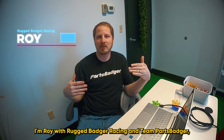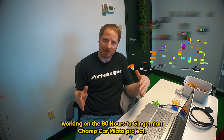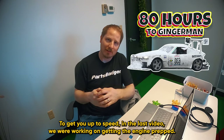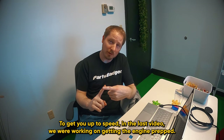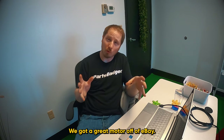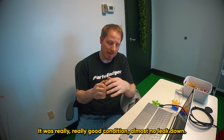Welcome back. I'm Roy with Rugged Badger Racing and Team Parts Badger, working on the 80 hours to Gingerman's Champ Car Miata project. To get you up to speed, in the last video we were working on getting the engine prepped. We got a great motor off of eBay - it's low miles, really good condition, almost no leak down.